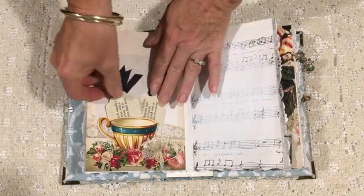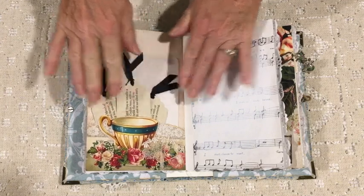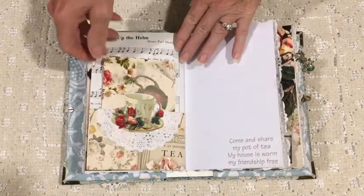I like how that little pocket came out with the cup down the bottom — that was a page that I just cut up to make pockets out of.